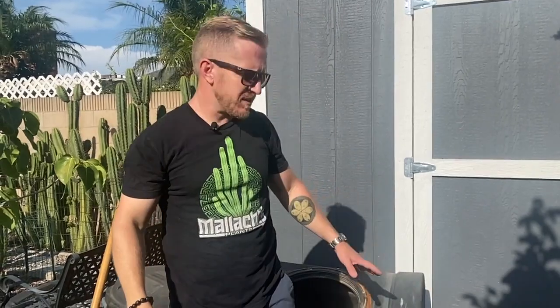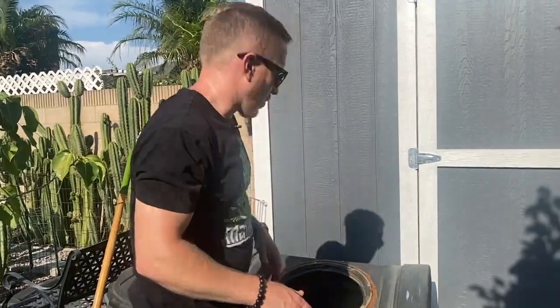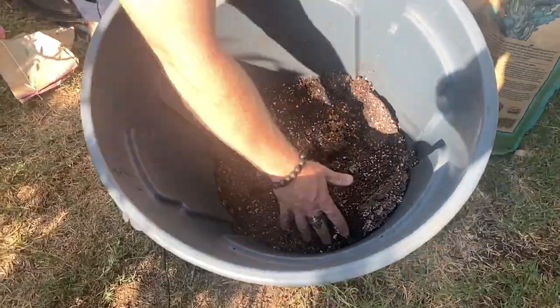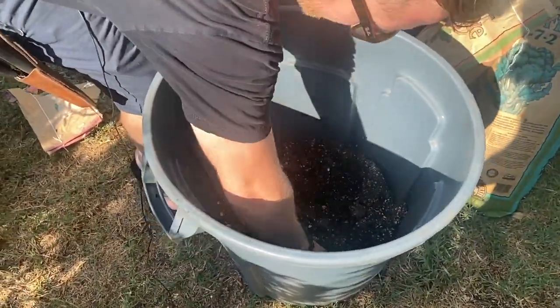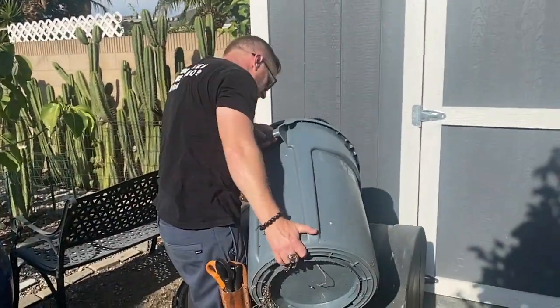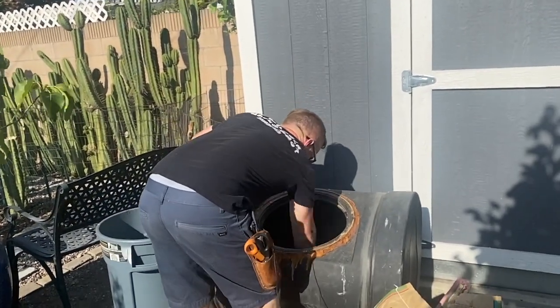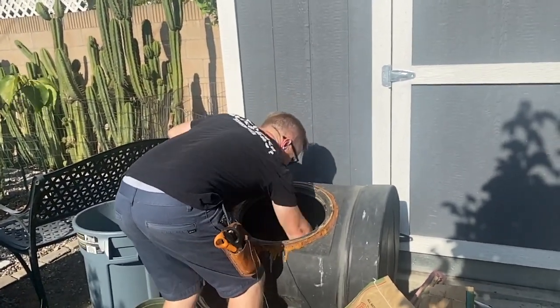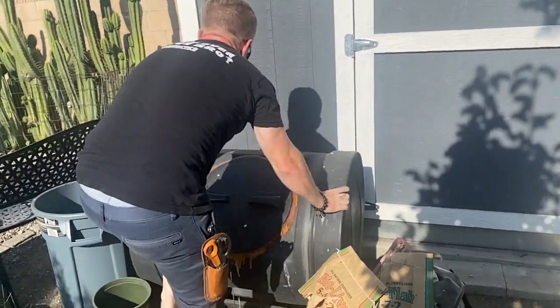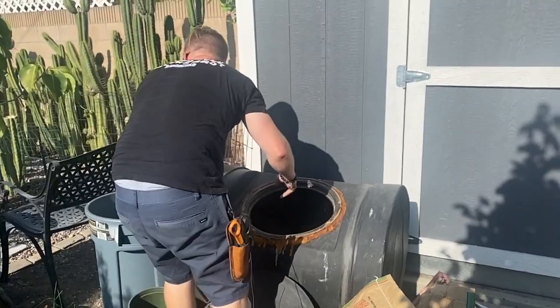There was a little less compost in there than I expected, so I'm going to go ahead and add some more worm castings — I produced these from my own worm farms. The good, moist stuff is down there. I like to hand-mix it a little bit in the beginning, and I'll go ahead and add the rest of this as well.